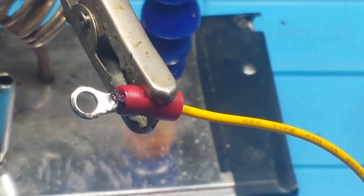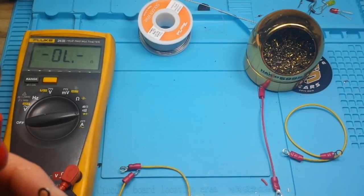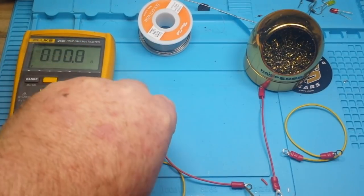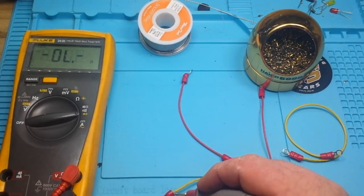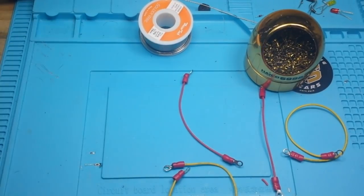Okay, so here are our soldered connections. We'll check out the solid first — good. And then we'll check out our stranded — good, no worries there whatsoever. So which one should you do?